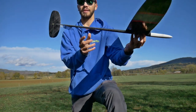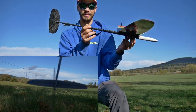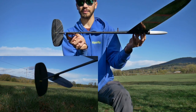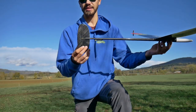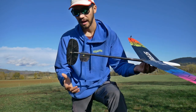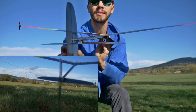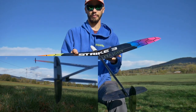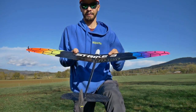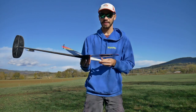This is the stabilizer, which makes the glider move up and down because this part moves. And this is the rudder, or fin — this thing moves sideways, and it makes the glider yaw left and right. So this is how this glider works.